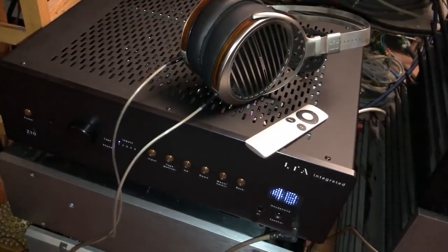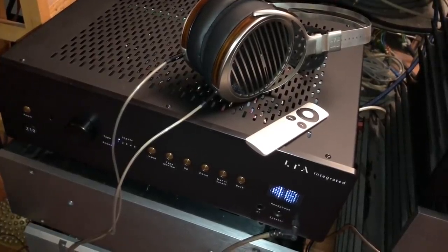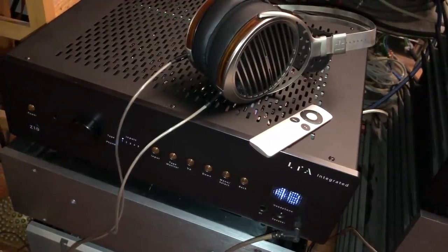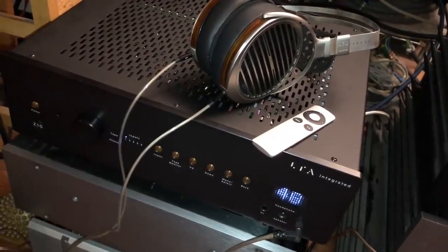The amp is happier with the big Klipsch, but it sounded really good with the LS50s, especially in the near field where power demands are less. I was listening from maybe four feet away from the speakers.